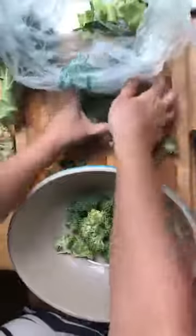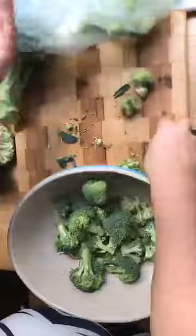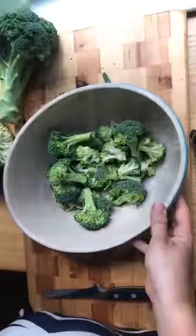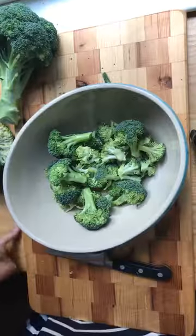For storing broccoli florets, you can put them in a bowl in the fridge with a wet paper towel over the top, or you can put them in a zip-top bag. That is the end of our broccoli floret tutorial for today.